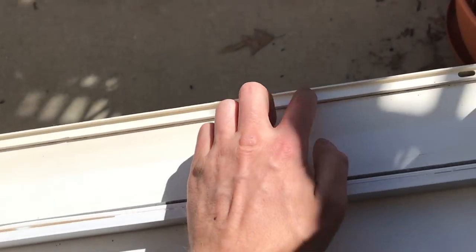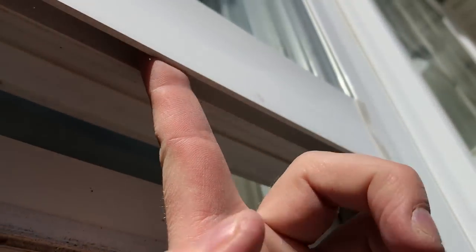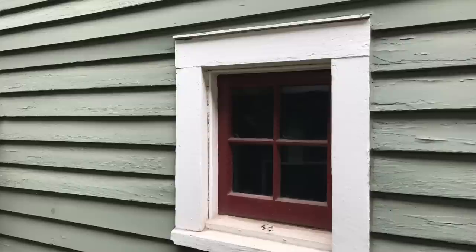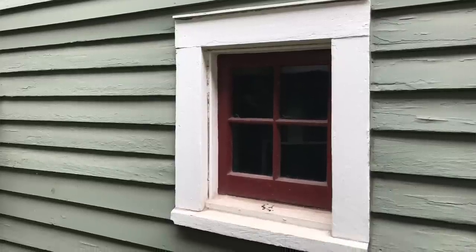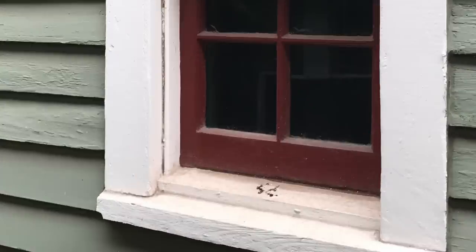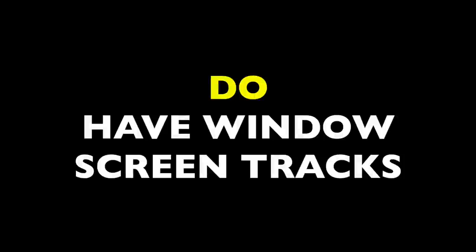The most important tip in measuring for your FlexScreens is determining whether you do have window screen tracks or do not have window screen tracks. Most newer windows come with window screen tracks — it's a plastic channel that runs around the perimeter of the window beyond the sash. Some windows also have L-shaped flanges like this, but many older windows, especially wooden windows, did not come with tracks. The jams and the windowsill will have a flush surface. The measuring process is different for these two types of windows, so let's start with windows that do have window screen tracks.